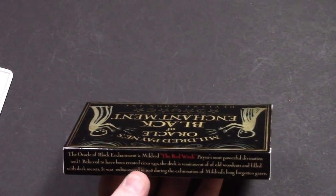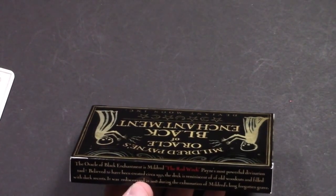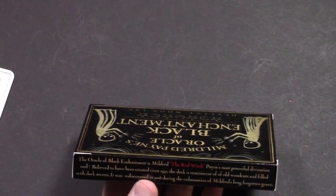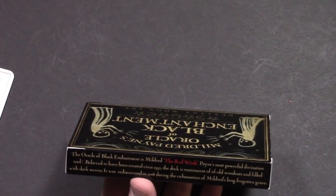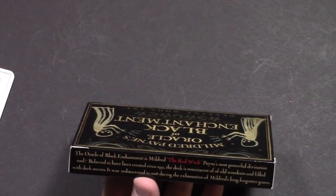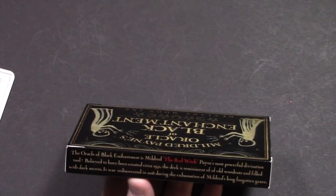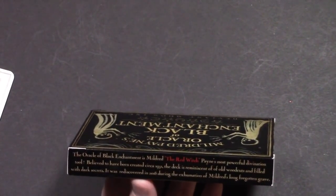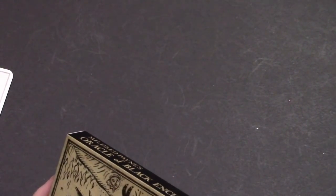The Oracle of Black Enchantment is Mildred the Red Witch Payne's most powerful divination tool. Believed to have been created circa 1932, the deck is reminiscent of old woodcuts and filled with dark secrets. It was rediscovered in 2018 during the exhumation of Mildred's long-forgotten grave — if you didn't see that video you missed out. Patrick Valenza is a talented, talented dude.